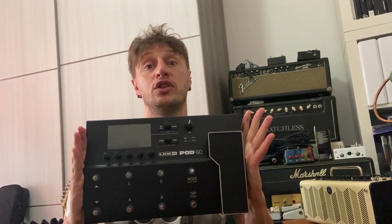Ciao da Simone Giallorenzi e benvenuti in questo video in cui vi sto per mostrare uno degli oggetti di culto di questi ultimi giorni, di cui si parla moltissimo tra noi chitarristi. Sto parlando ovviamente del Line 6 Pod Go, cioè la nuovissima reincarnazione del Pod, il mitico fagiolone rosso, in una nuovissima veste.